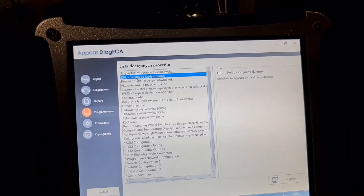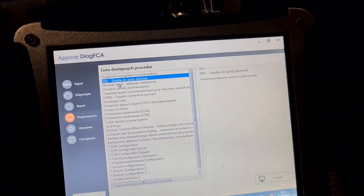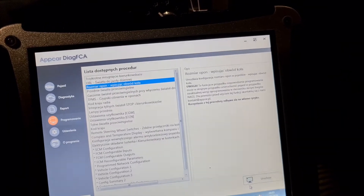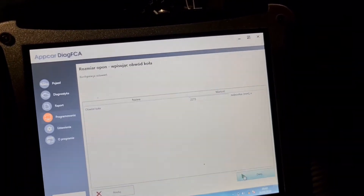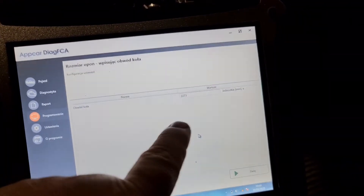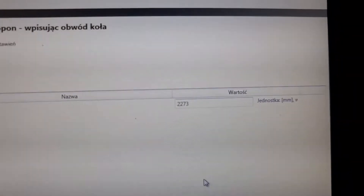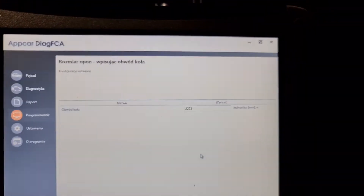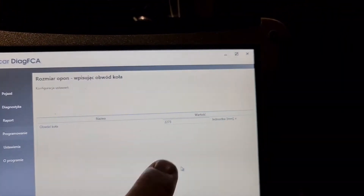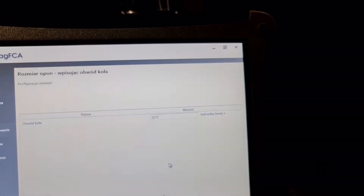You can configure your daytime running lights. This is tire size — like I mentioned before about tires, it's in millimeters, so it looks like that. If you change the tire size — like you see it's in millimeters — be careful: you do not measure from the bottom to the top, you measure the tire circumference, and then put that measurement here.